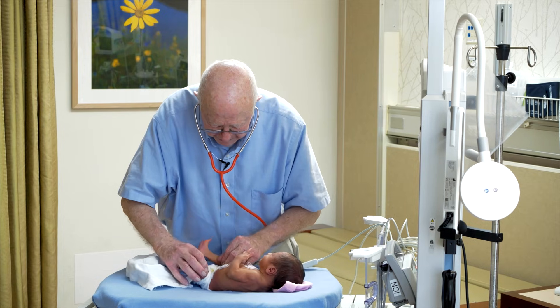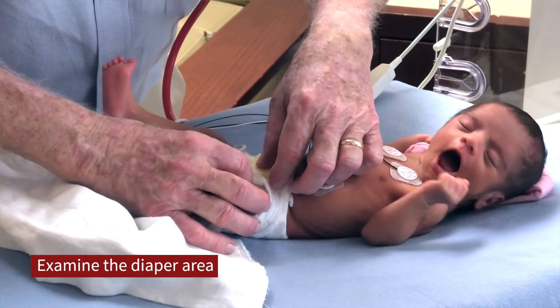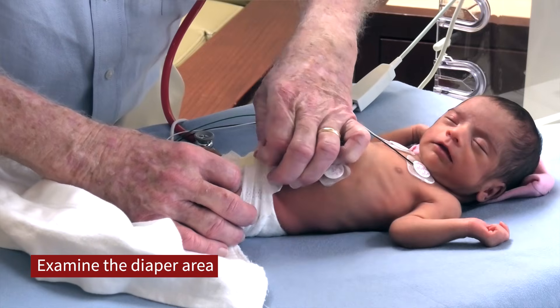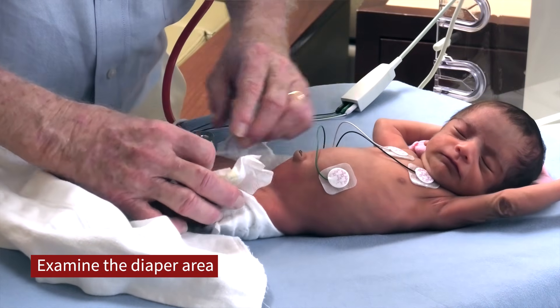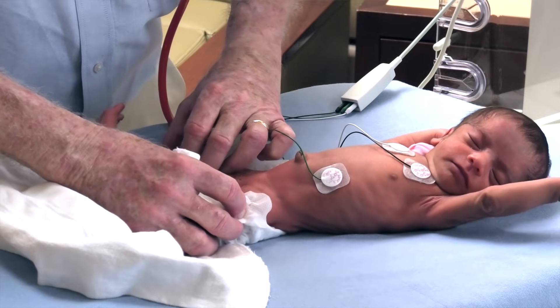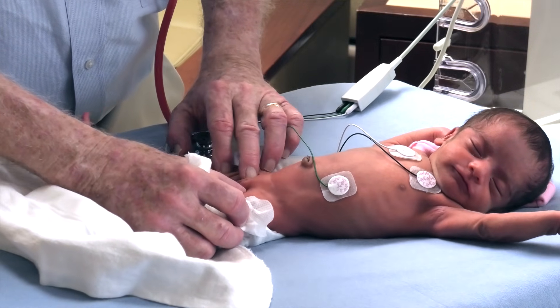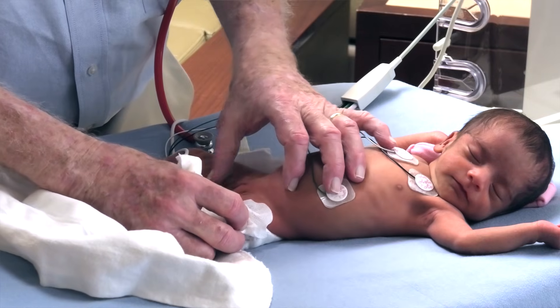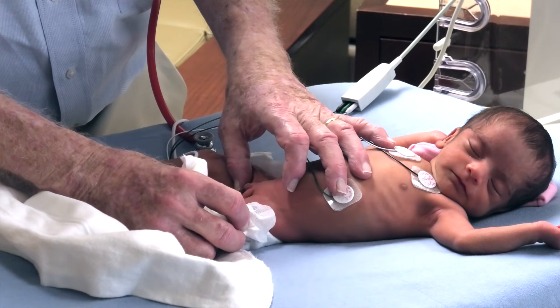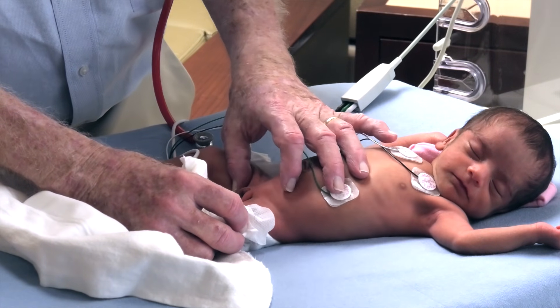I then examine the baby's diaper area. This is a little girl — looking for abnormalities to make sure there isn't marked enlargement of the clitoris and that there are no abnormalities of the vaginal orifice.